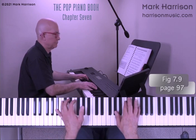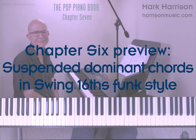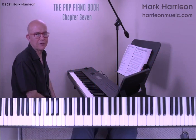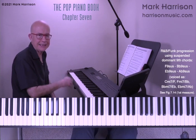There I played the first few measures for you up to the B-flat minor nine voicing in measure six. Finally in this preview we'll voice lead suspended dominant chords around the circle of fifths in a swing sixteenth funk style. I'll improvise a swing sixteenth funk comping pattern based on the first four voicings shown in figure 7.14, moving the right hand down back around the middle C area. Let's have a listen.